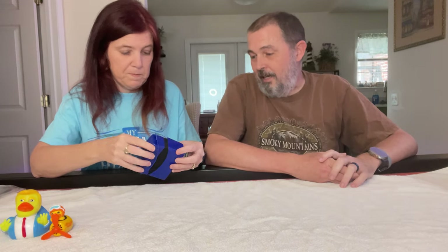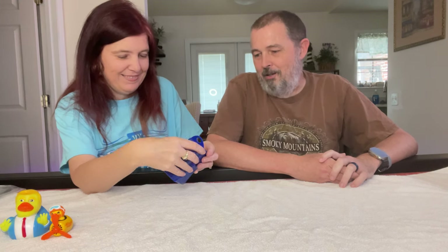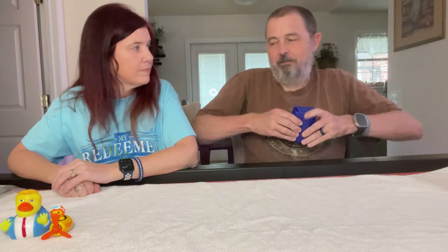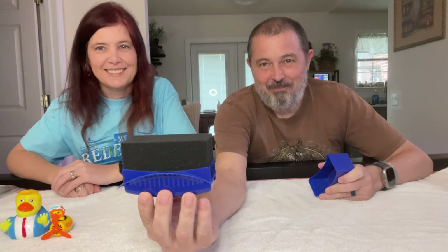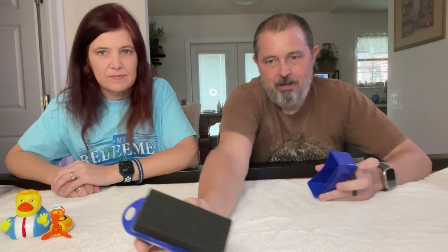This is a tire shine applicator. Putting tire shine on your car tires is usually a very messy job, and storing the applicator is also messy. This foam piece is where the applicator goes — you hold it, rub it around the tires, and when you're done you can store it neatly. Her car is white and blue, so I got the blue one.